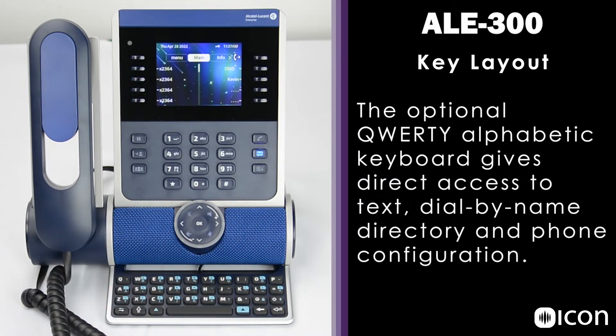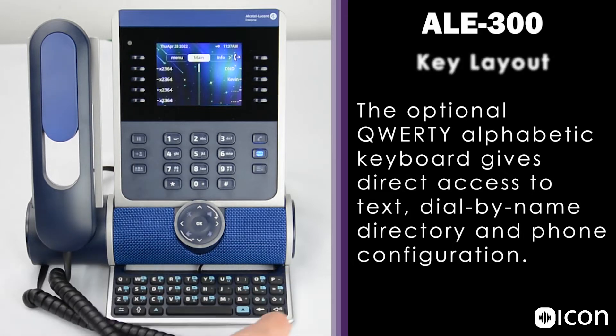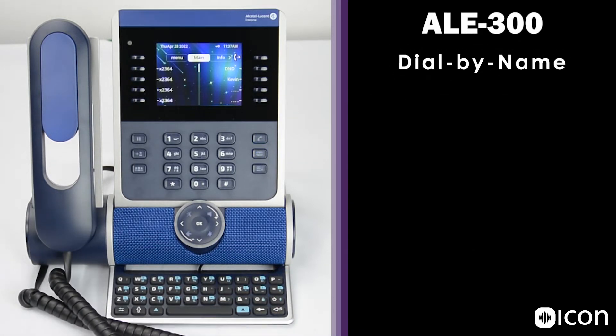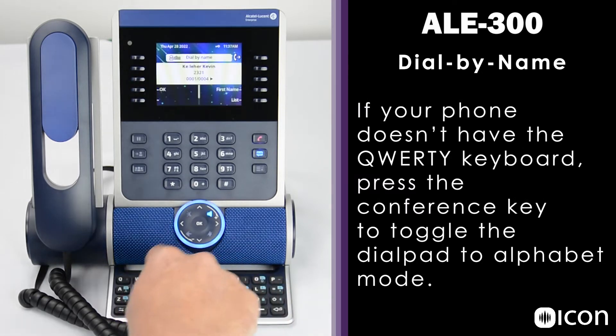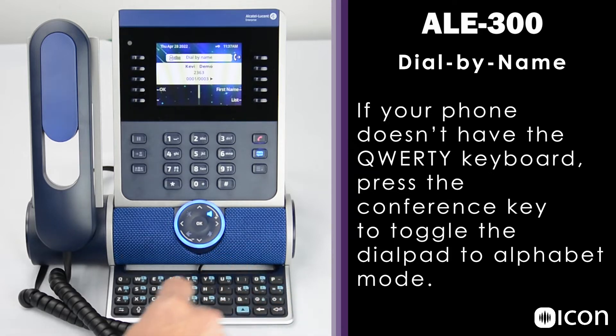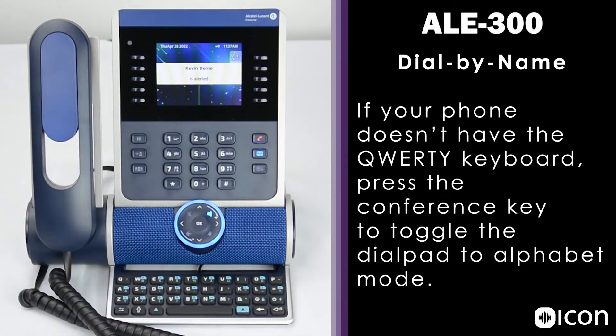At the bottom of this phone, we can see the QWERTY keyboard, which makes entering text much easier. The keyboard is great for the Dial My Name feature. For example, if I want to call Kevin DemoPhone, I can use the keyboard to type in Kevin, it pulls up the contact, click OK, and that call is completed.